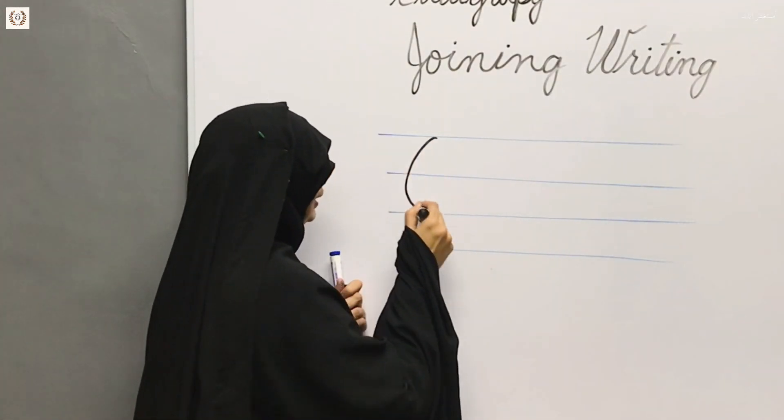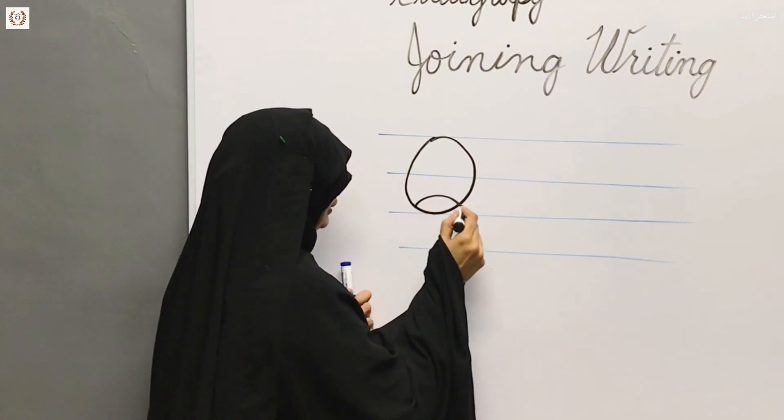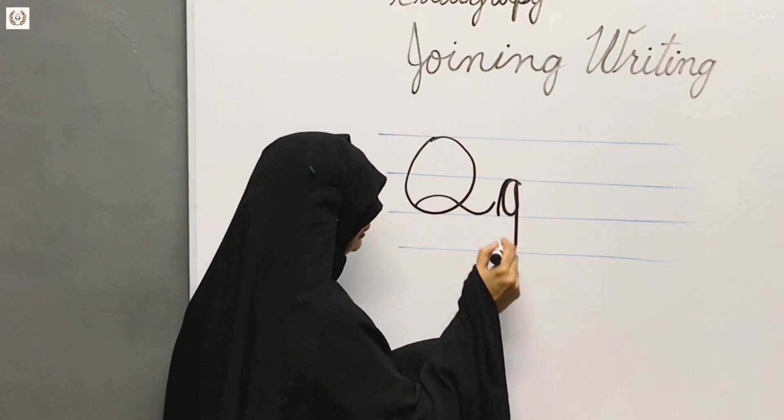As we have made O, we will be able to make Q the same way. Like you will be able to make G, we will make it the same, but we will take G to this side.